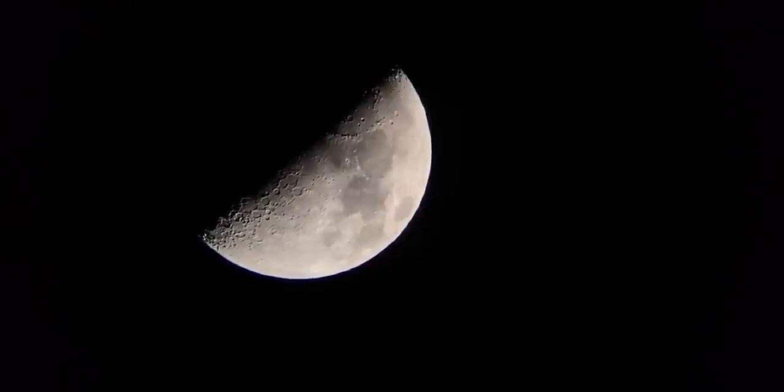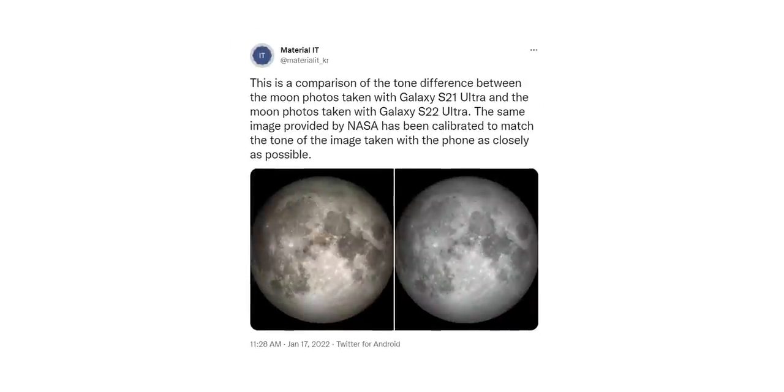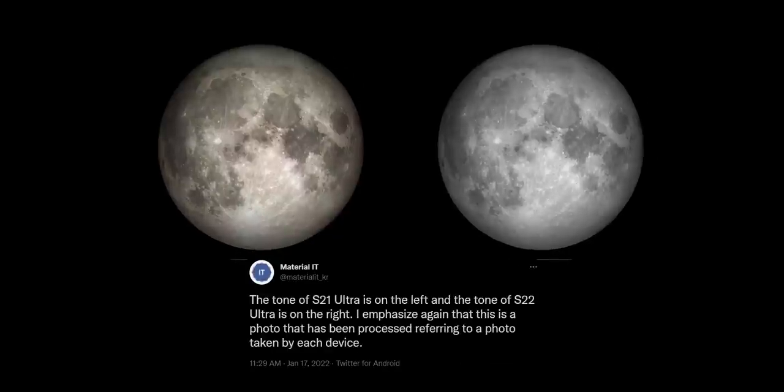But the moon photos taken with the S22 Ultra will be a little different. Specifically, the tone will match the updated guidelines from NASA, so the tone will look a little more on the cooler side. Just to be clear, these photos are not taken with the S22 Ultra — they are just to give you an idea of how the color calibration will look on the handset.